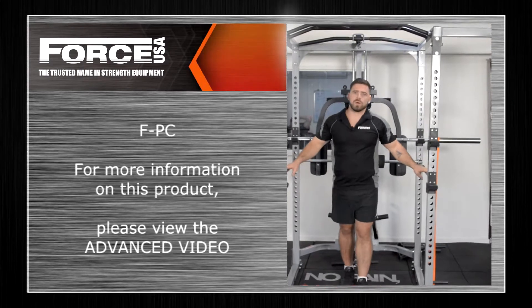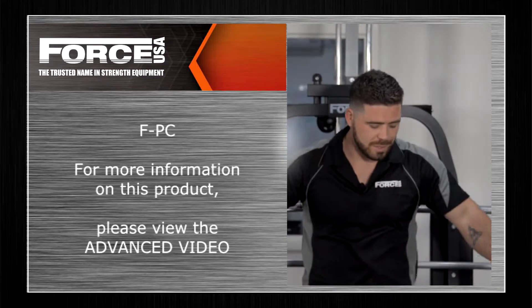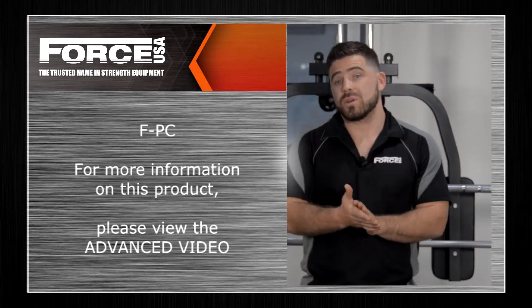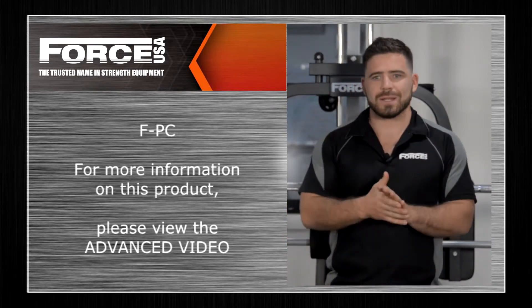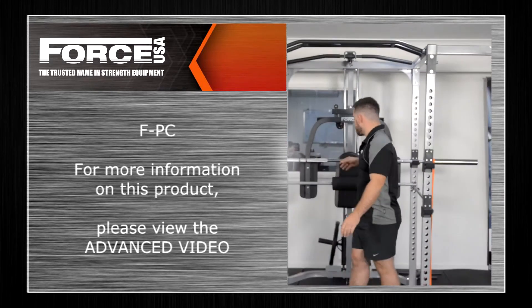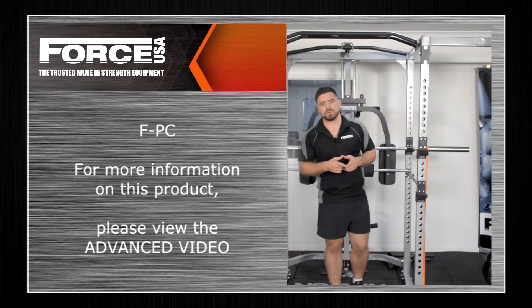The SKU for this is the F-PC. In terms of product purpose, you're going to see a lot of domestic use — guys putting it in their garage gym, or PTs utilising it for their studios. As mentioned, you've got all your attachments off the front: your PCC, PCL, and your peck deck. That's a basic overview of your F-PC or Force Power Cage.